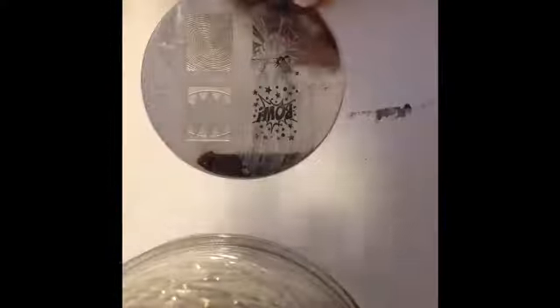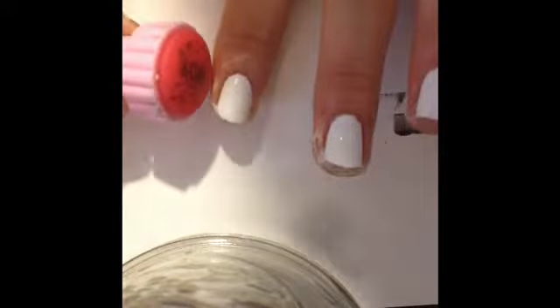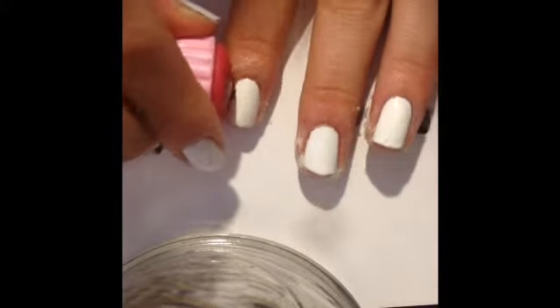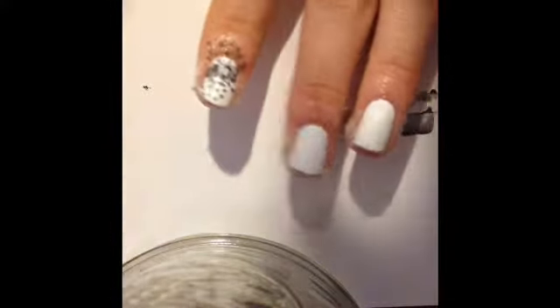Now follow the steps for stamping. Peel off the glue and you're finished.